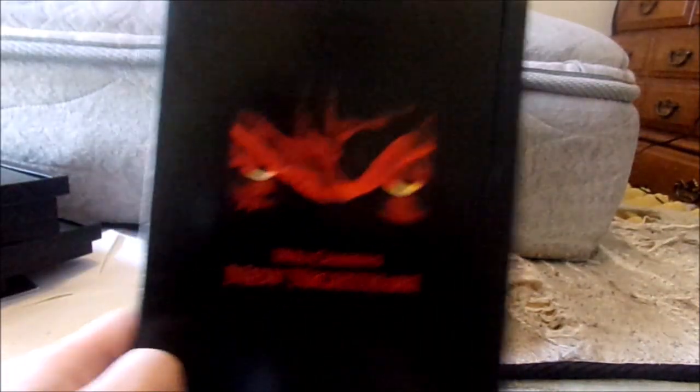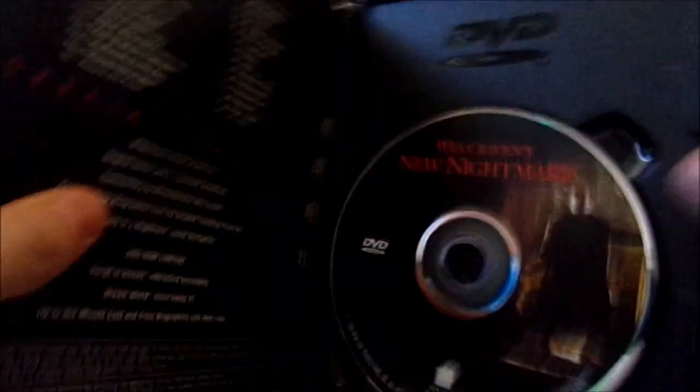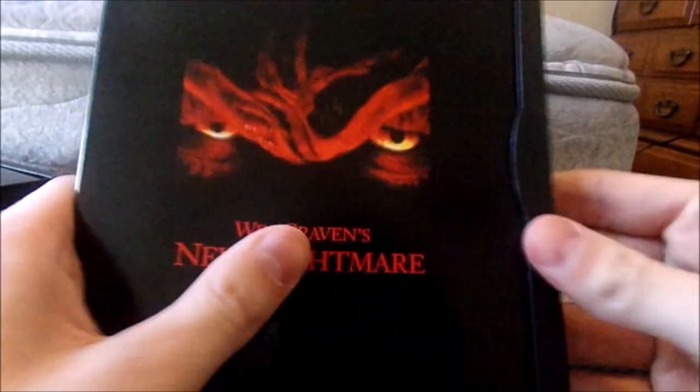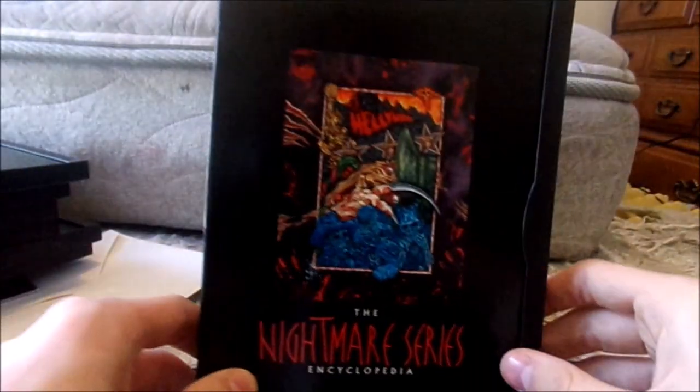And then we've got the good sequel — Wes Craven's New Nightmare. This movie still scares the hell out of me. It's terrifying. There's the front, spine, and the back. It was confusing at first because it's a movie based within a movie — the Freddy Krueger in it is not actually Freddy Krueger, it's a demon taking on the form of Freddy Krueger. And then the last disc is the Nightmare Series Encyclopedia — front, spine, nothing on the back. This DVD has a lot of behind-the-scenes interviews and music videos on it.